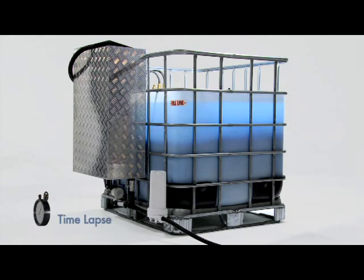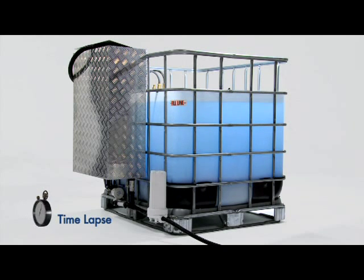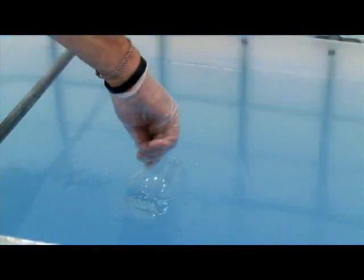Here we can see the chemical reaction. Notice how quickly the paint solids are settling to the bottom of the tank. Full separation may occur in as little as 2 hours. However, best results are achieved if left overnight. This is the clarity of the water achieved before and after treatment.